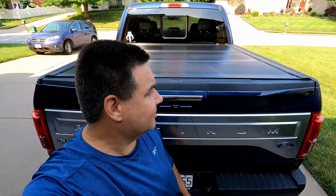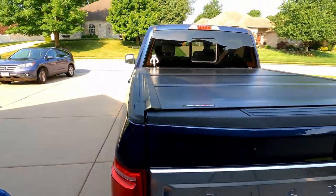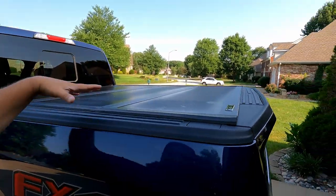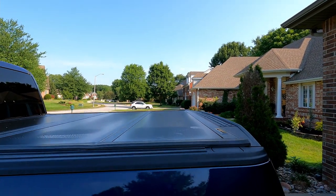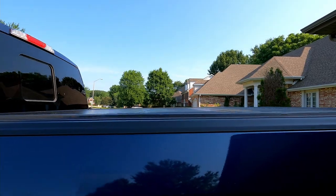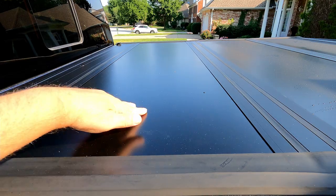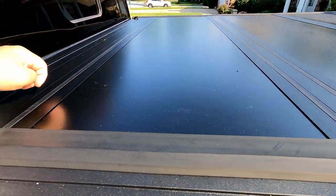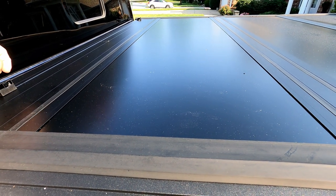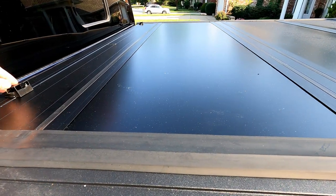One thing I really like about this design is that it's just low profile — it's a nice, sleek look. If you look at this low profile design compared to some tonneau covers that stick up a bit higher, this thing is just nice and low. And it's a matte, brushed metal look that, to me, looks really, really nice. The aesthetics of this is probably one of the nicest I saw on the market — another reason I chose this one.